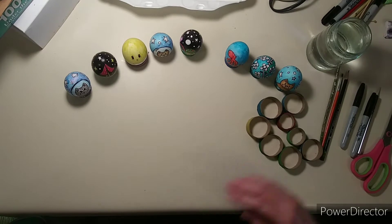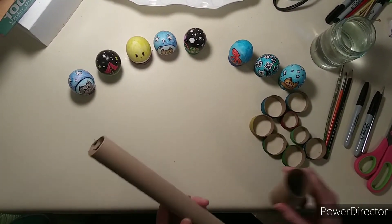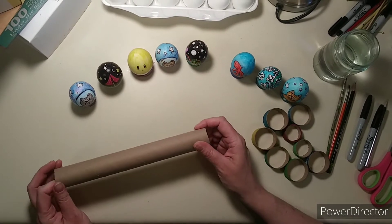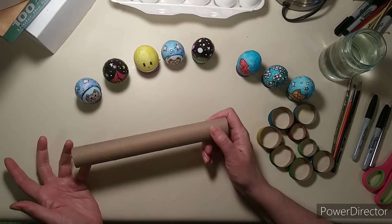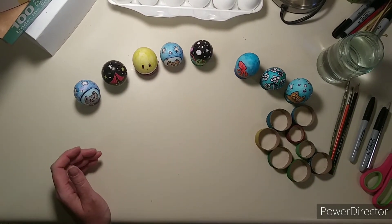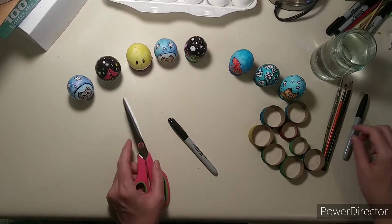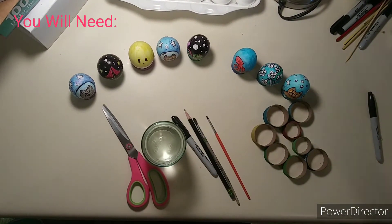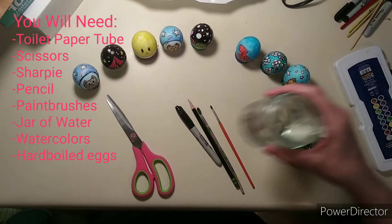Here are some things that you will need: a toilet paper tube, or if you can find one, sometimes the inside of saran wrap or wax paper will have a harder smaller tube — that actually works better, but a toilet paper tube will work. You will also need scissors, a Sharpie or permanent marker, a pencil, paintbrushes, a jar of water, and some watercolors. That should hopefully be all the supplies you need, plus your eggs.